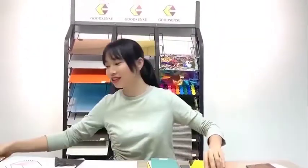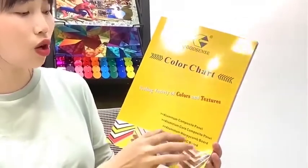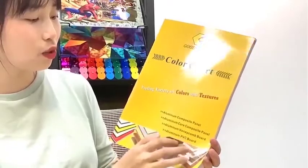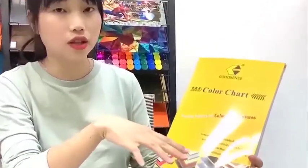Now I want to show you our color chart. Our factory is very large and has a long history, so we have many colors available. You can see this is our new color chart, including aluminum composite panel, aluminum core composite panel, aluminum honeycomb panel, and aluminum PVC board. That means all the colors can be used for these four kinds of products.